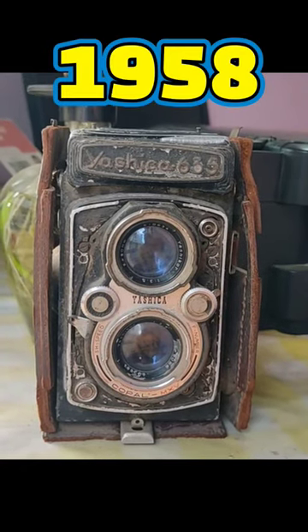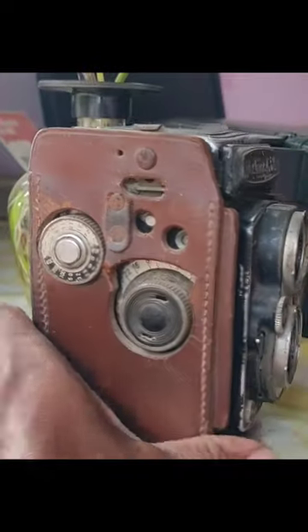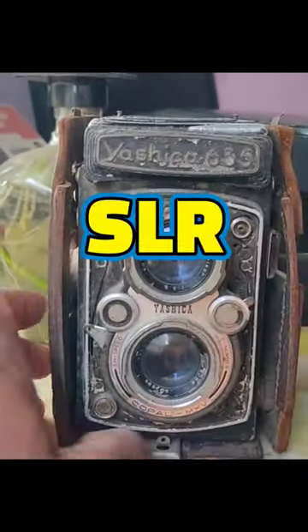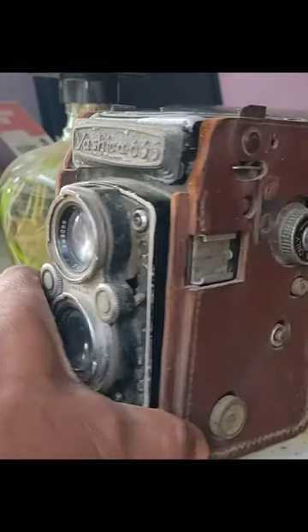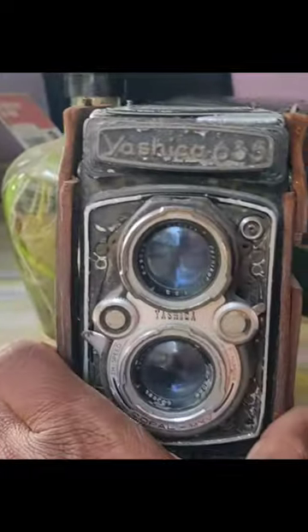You are looking at the Ashiiqa 635 camera from 1958. This is a TLR camera — not a digital camera.